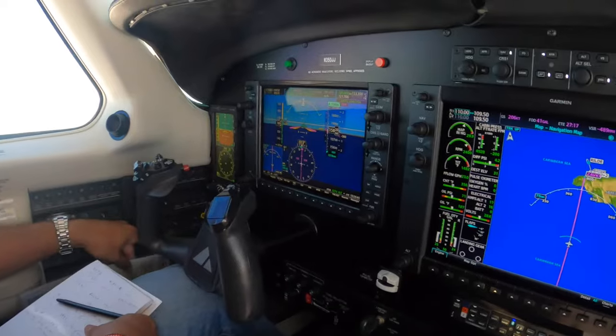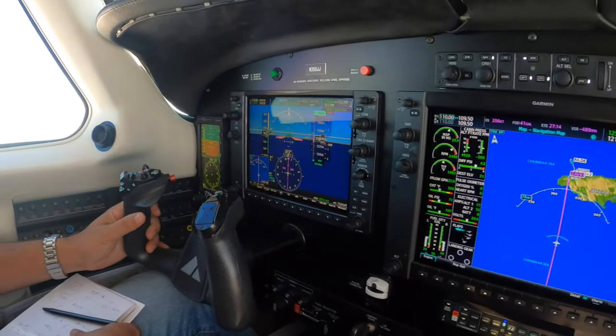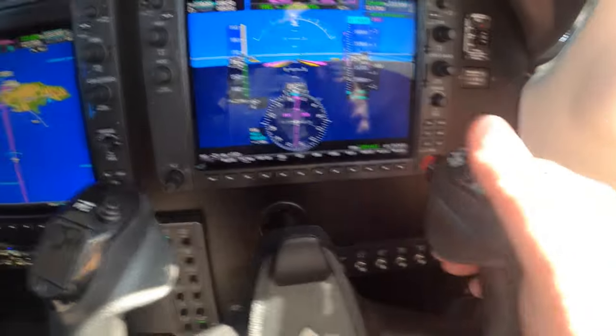Okay, so here's the drill — here we go. Now to simulate a runaway autopilot, I'm going to use control wheel steer.